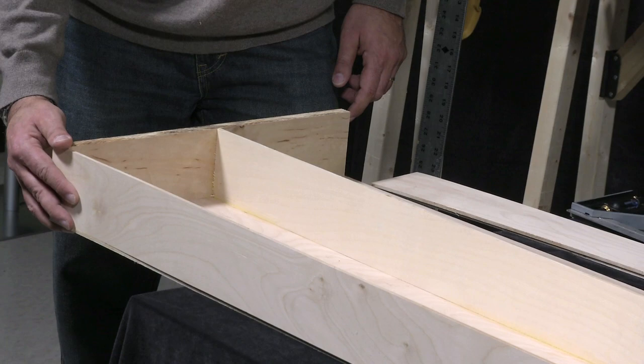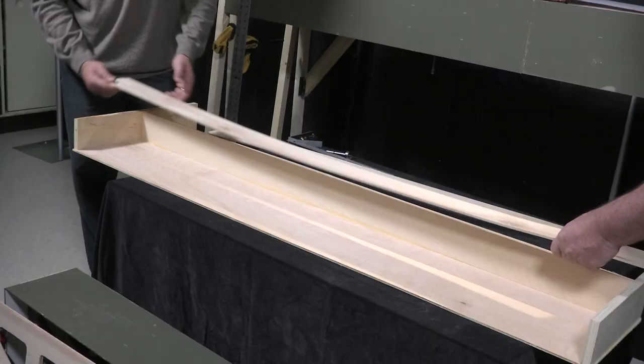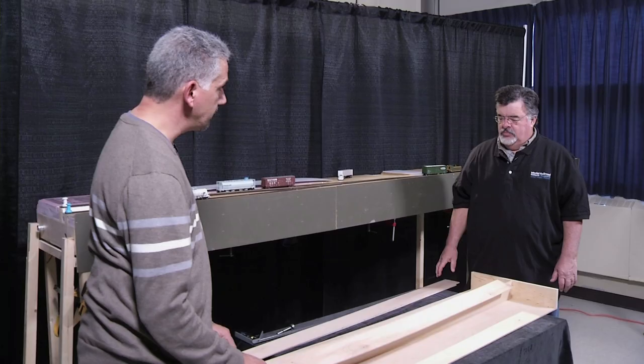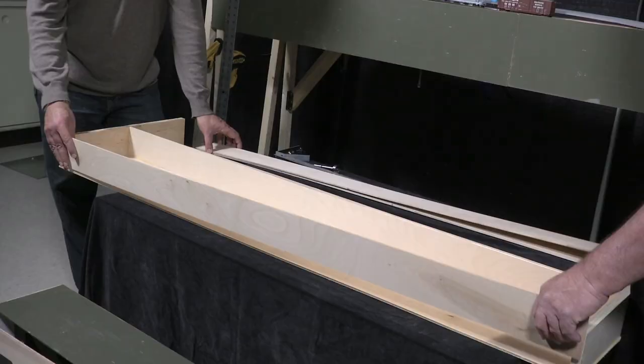Starting at the ends and then taking the rib down the center, from then on it's a matter of taking the pieces, using my chop saw to cut them to fit exactly — down the sides and then going across. Then I fill in with the cross members, the angled members, and when that is all dried — I'm just using white glue, carpenter's glue for it.